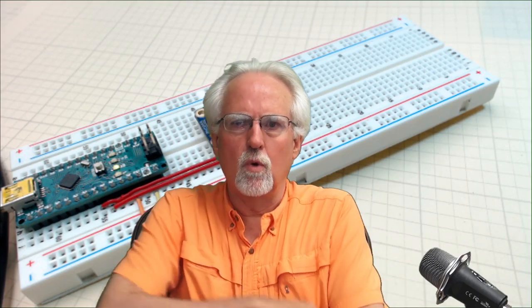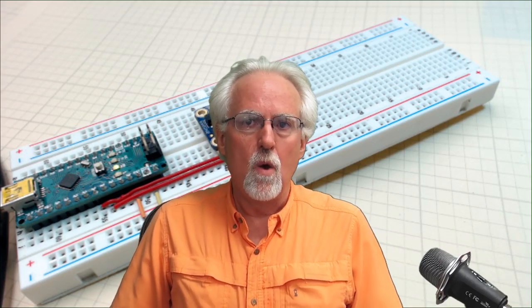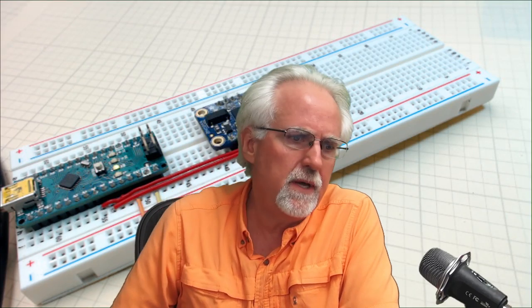Hello guys, this is Paul McWhorter from TopTechBoy.com. We're here today to talk about inertial measurement units, nine-axis IMUs, nine-axis inertial sensors. This is, to me, one of the most challenging projects you can do in Arduino, and I'm just going to see if there's any interest out there in me doing a tutorial on this and if anyone would be willing to play along at home.